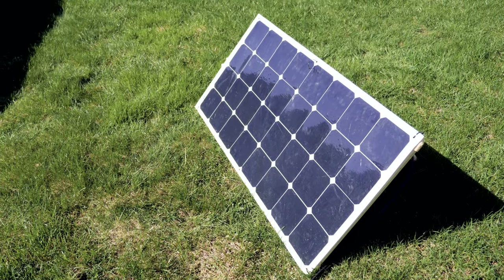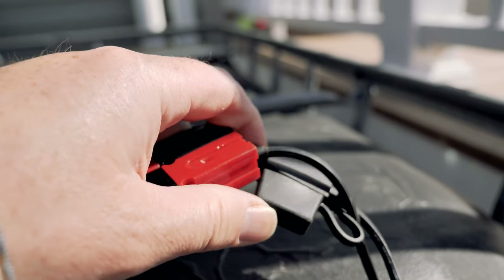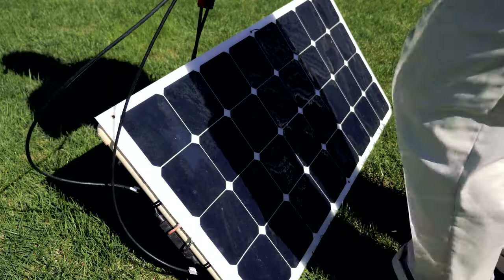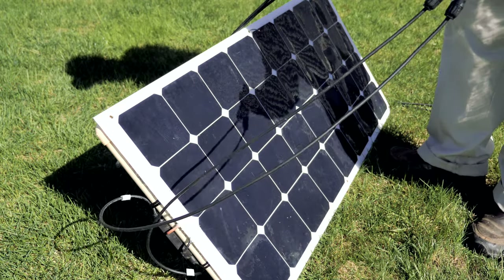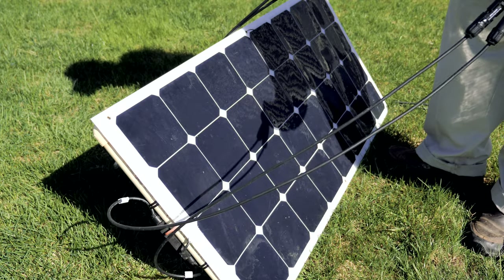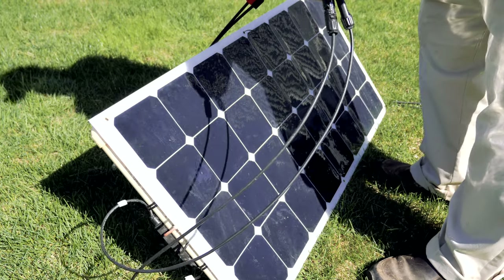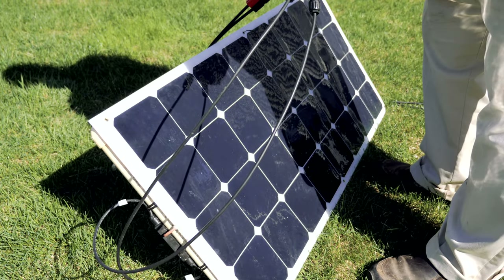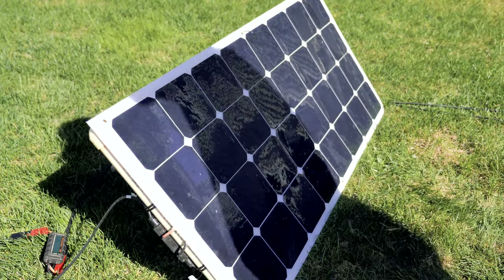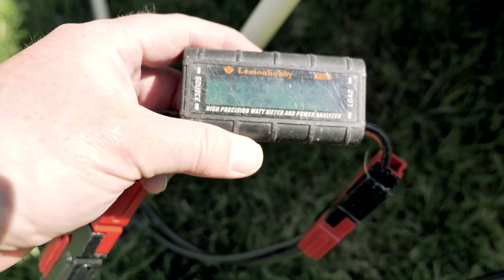We're going to power that bilge pump with our 100 watt solar panel. All I need to do now is plug it in. Whenever you use a solar panel with a device, you want to make sure you fuse it — I have a small 10 amp fuse here for the solar panel. The other thing: I don't want to connect it when it's under load. The panel's out in the sun, so I can cover it, or if I just stand in front of the panel, I'll block enough sun that it's not making a lot of power. We have 19 volts coming in and about 12 or 13 watts running that pump.